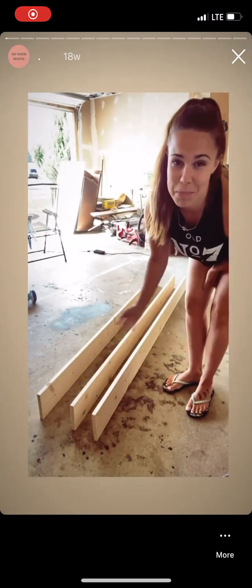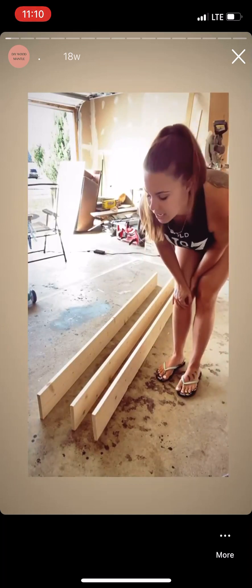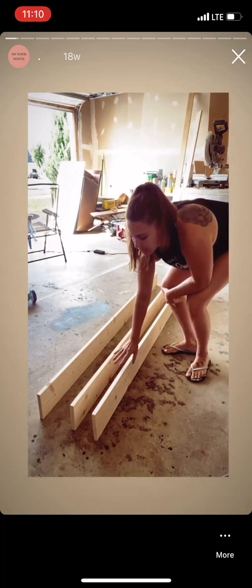So for the mantle, you're going to build the box first. I just grabbed some one-by-four boards at eight feet long because that's how long I wanted my mantle. And then you're just going to lay them out just like this.